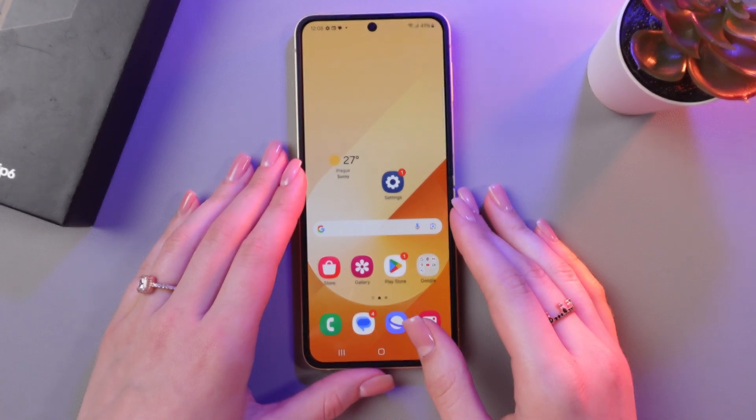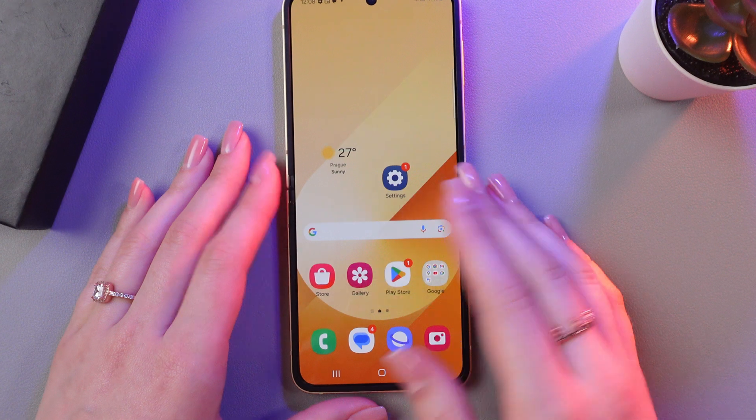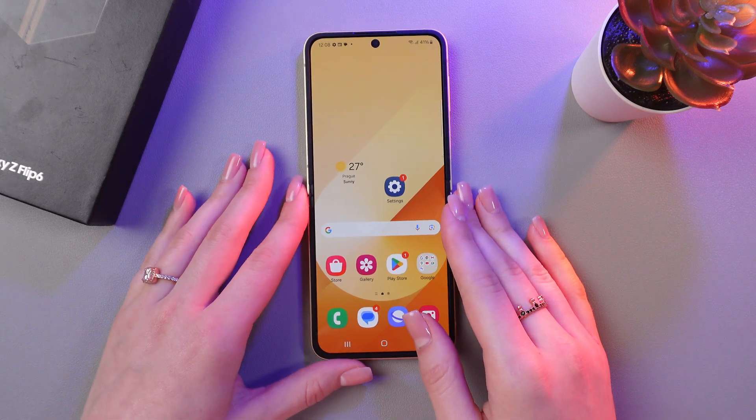Hi there! In this video I'll show you how to secure your files with the help of Secure Folder on this Galaxy Z Flip 6. Let's get started. Firstly, I'm going to show you where to enable this feature.